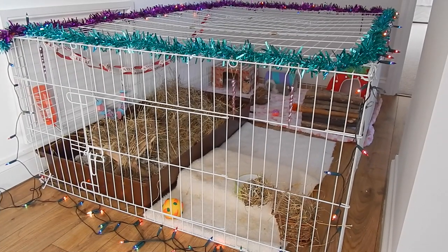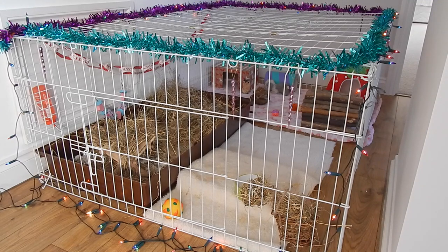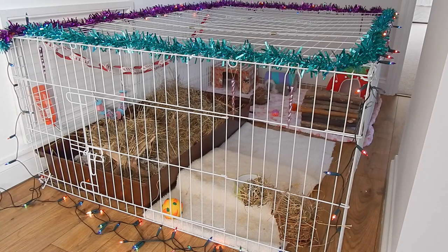Hi everyone, so today I thought I would film Minstrel's Christmas cage tour. Unfortunately I was a bit on a budget this year because I did buy her this huge new enclosure, so I didn't have much money to spend on loads of new toys and treats for Christmas. I've just made a few DIY things and spiced it up with some cheap decorations that I had around the house. So I hope you enjoy.